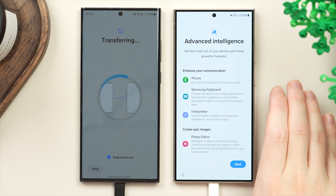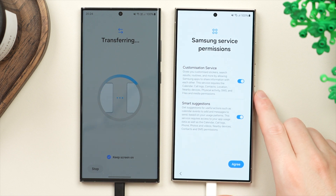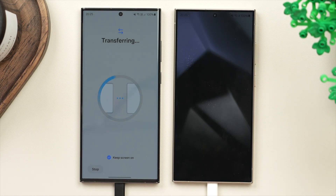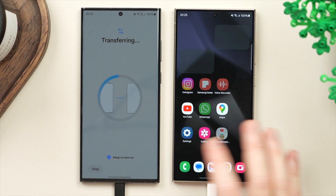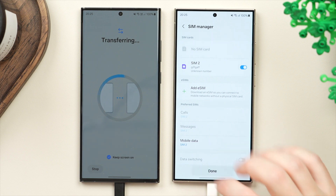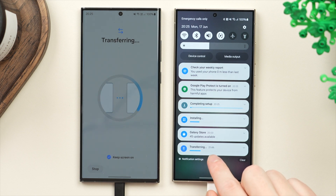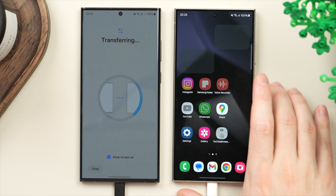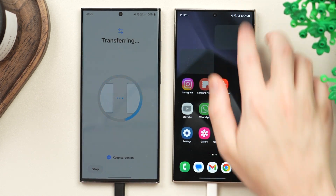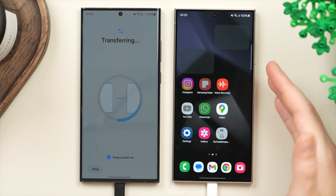Next, we get an overview of Samsung's advanced intelligence — their AI features — some really cool stuff. Tap next, then agree to the Samsung-specific service terms. After that, your phone is all set up and you can tap finish. The phone comes to life, but we're not done transferring yet. If you scroll down in the system menu, you can see the status — we're at 21%, so things aren't fully complete, but you can already see the general app layout populating, with some apps still gray as they download in the background.